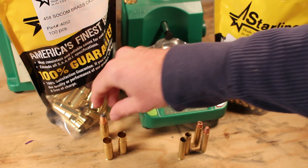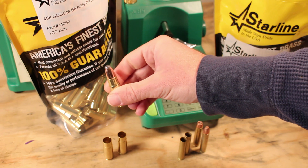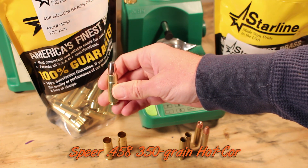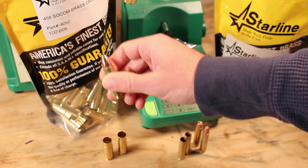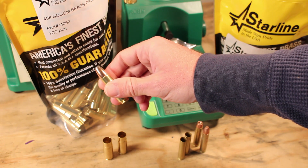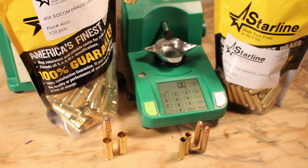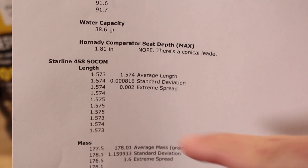We performed the same tests on the .458 Socom. By the way, this right here is a 350 grain Speer — I believe it's a Hot-Cor spire point bullet, I'll put the stats on the screen. This thing is very heavy; I shot a couple of these in the prone the other day and it just kicks like a mule. With some of these lightweight ARs and their lack of recoil pad — oh my gosh. But when it comes time to take these shots while standing, it's going to be a wonderful cartridge.